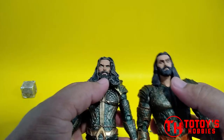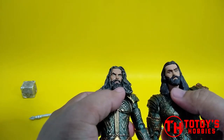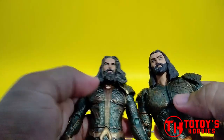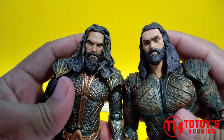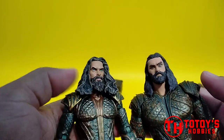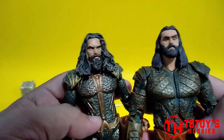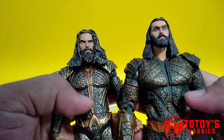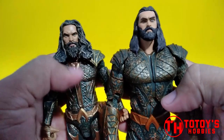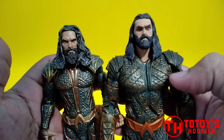Mas define yung goatee nya rito, and then meron din shading ng color. Yung shoulder pad same din, although mas ano rin — mas light yung color nya, and then yung pagka dark din mas kita. Although ito walang abs articulation.